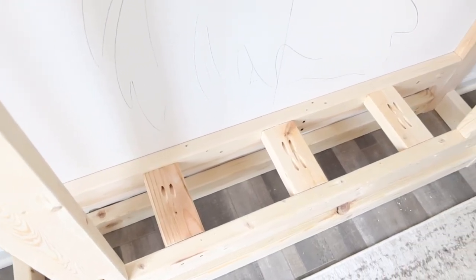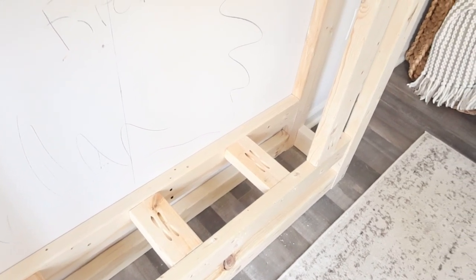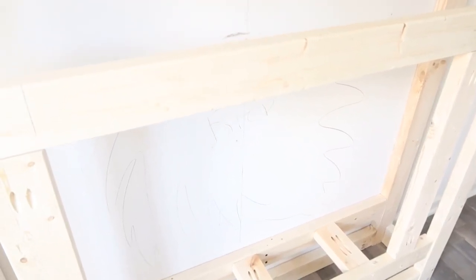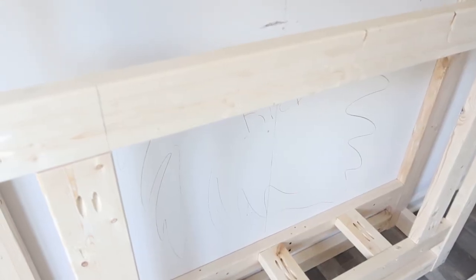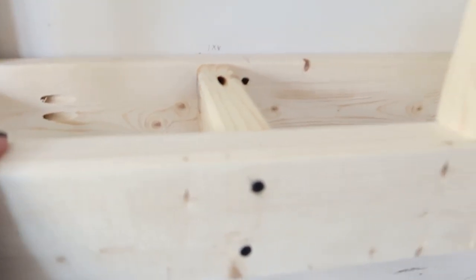This is the base that the fireplace rests on. You need to make sure those are completely level and flat so that the fireplace will sit nicely. We added sides so that when you push the fireplace back, it will rest right there. Plus I needed something to nail the shiplap into.